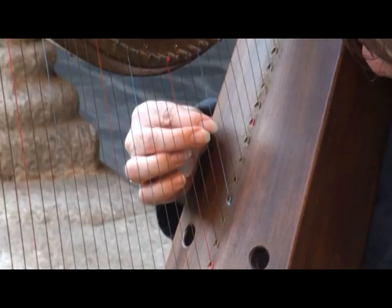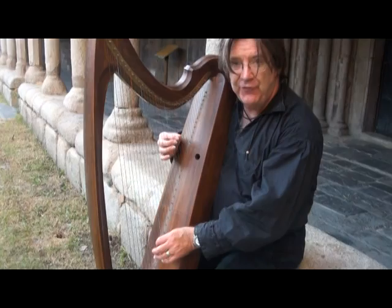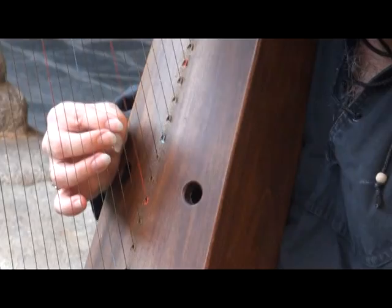To sum up, for a good note, rest your hands firmly on the harp and move your finger or thumb slowly, with pressure and with a big range of movement. And that's all there is.